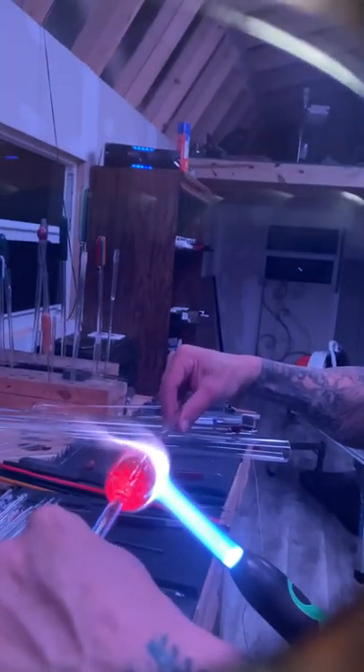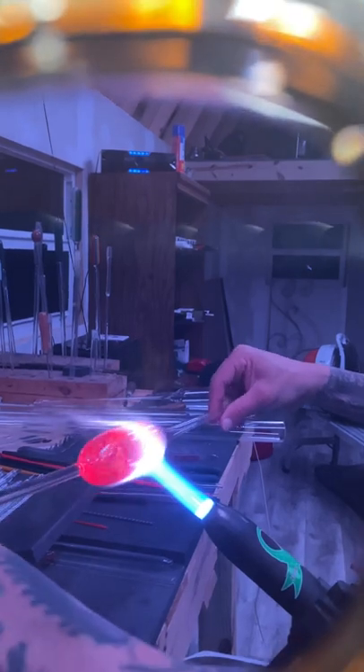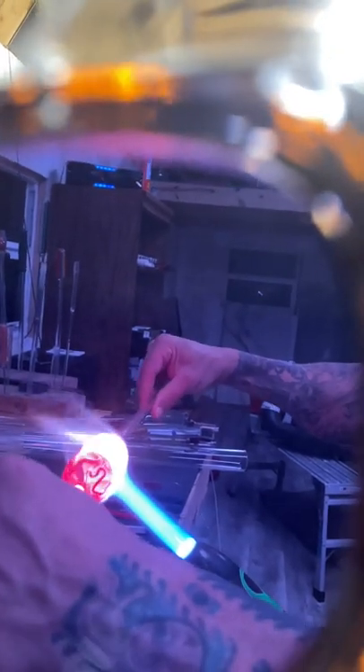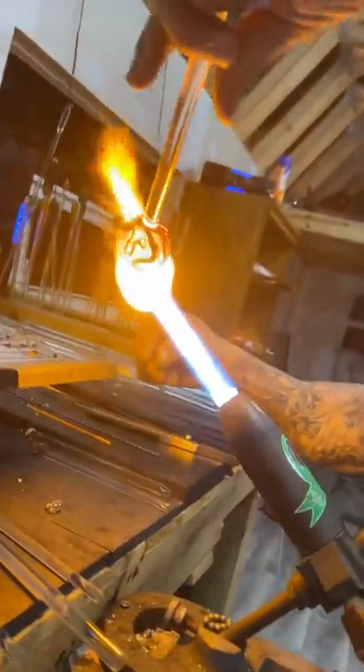I go straight into it, start at the middle, and work my way to the back, melting all that glass in. My angle sends the heat to the left side going one way, then to the right going back. The whole deal with glass is gravity — if I stay straight it just sits and spins. If I drop my right arm, shoulder and elbow, it flows toward the mouthpiece. If I go to the left arm, it flows toward the bowl.